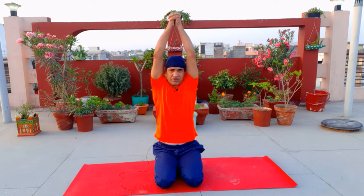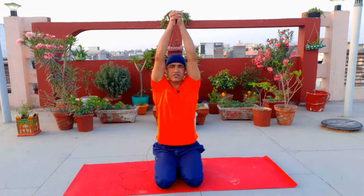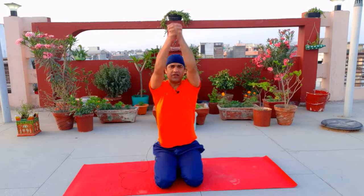We will go to the 5th step. We will take the breath from above and leave the breath from below. Breathe in, breathe out.